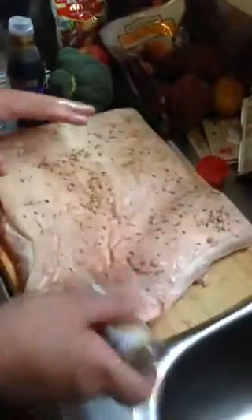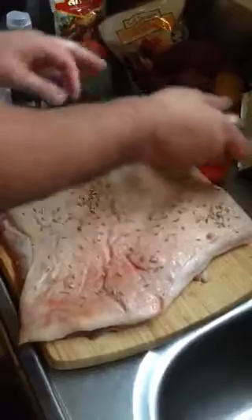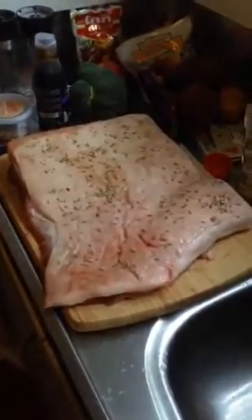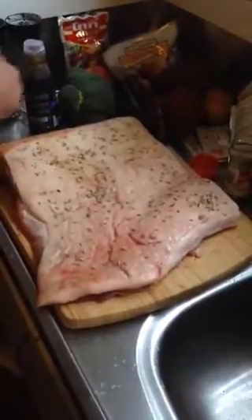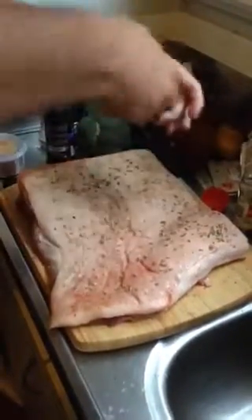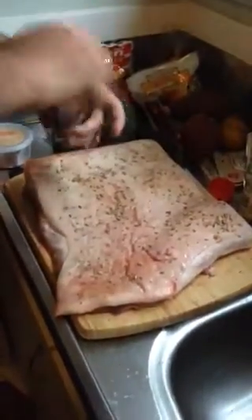Your oven should be preheated right now — make sure it's on full blast, like 280 degrees. You could also crack some salt and pepper on that as well. You can do whatever you want really — I've got my celery salt, I've got my peppercorns, whatever you want to do, do it.